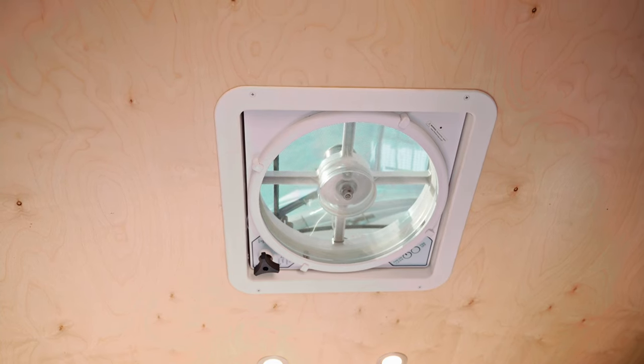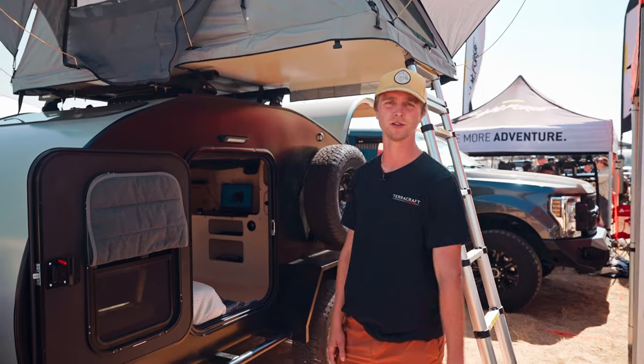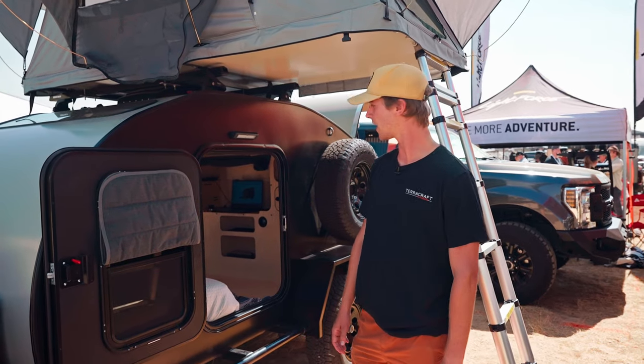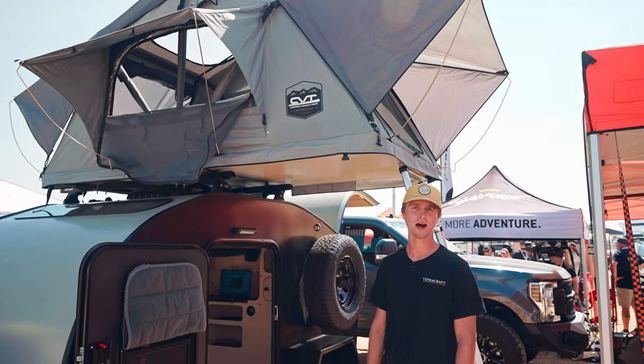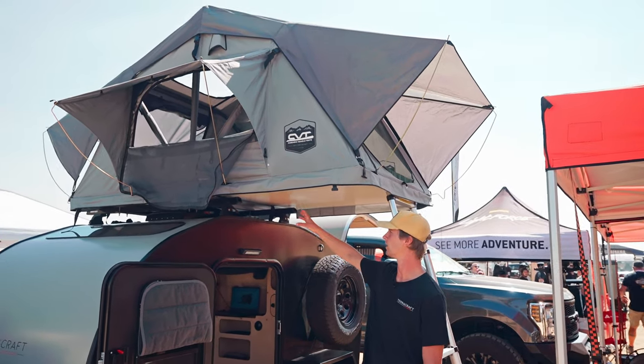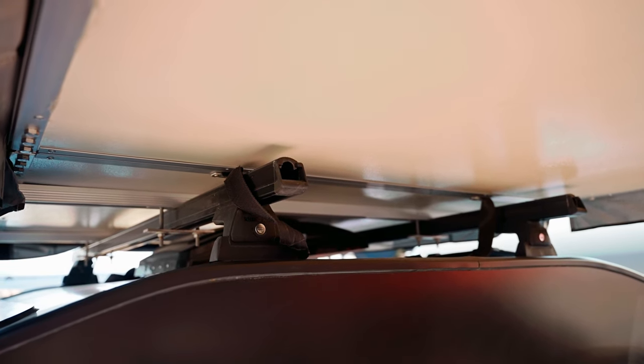On the roof we have a MaxxAir fan, which is perfect for having the doors open — it really helps cycle air through there when it's really hot outside. The rooftop tent is a CVT, which is also an option, and that mounts to our Rhino Rack roof system with many options available.